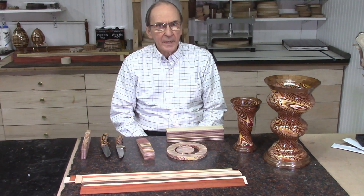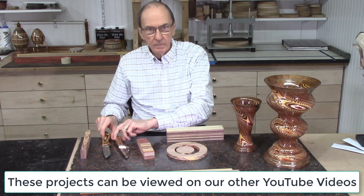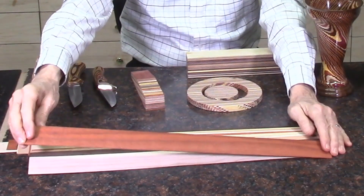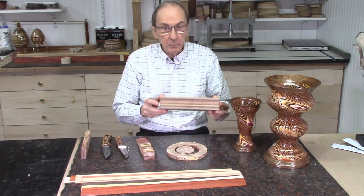Over the past few months, I've been making a number of projects, such as these dizzy ball projects and these laminated knife handles. These projects were all made starting with thin strips of wood, which were cut in the AccuSlide system, and then these thin strips of wood were glued together to make laminated boards.